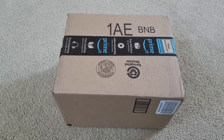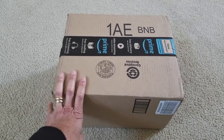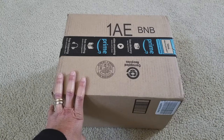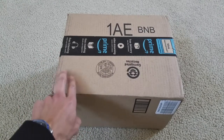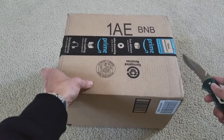Hey, what's happening YouTube, welcome back. Today I'm gonna unbox this package from Amazon. My wife bought it for my son for his birthday and she bought like two packages. I'm not sure which one is which, so she asked me to open them up.